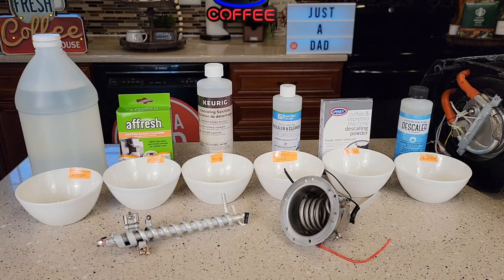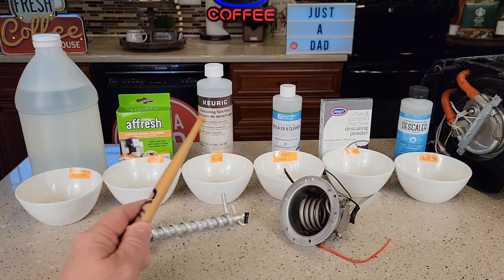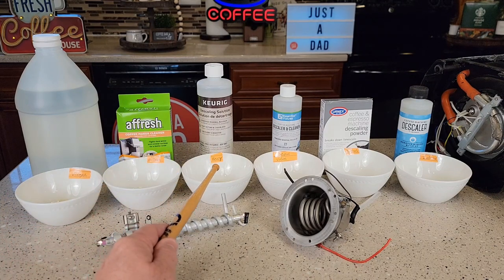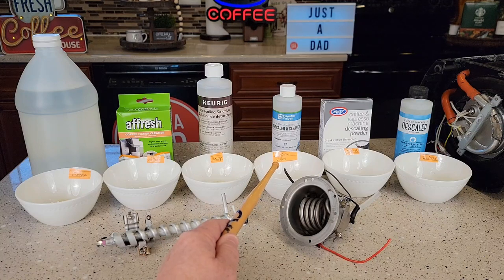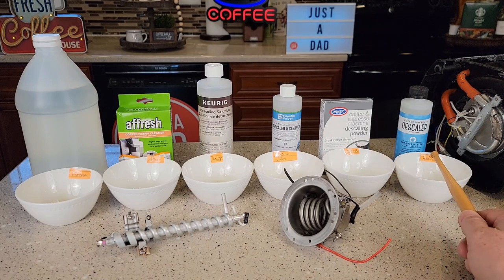Hello everyone, this is Just a Dad. Today I'm going to do a comparison between all of these coffee maker descaling solutions and powders. We're going to compare distilled vinegar, the Afresh coffee maker cleaner, the Keurig descaling solution, the Essential Values descaler and cleaner, the URNX, DeZale, and the coffee machine descaler by Impreza.